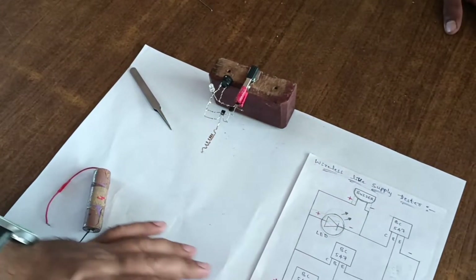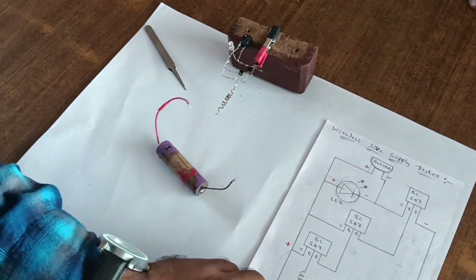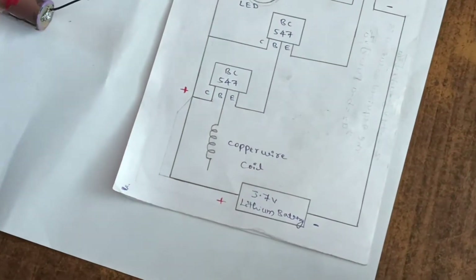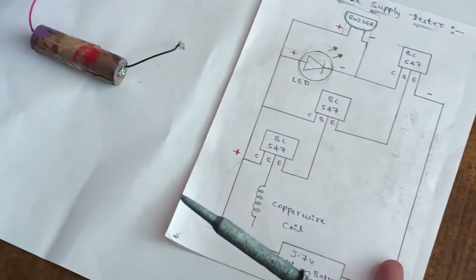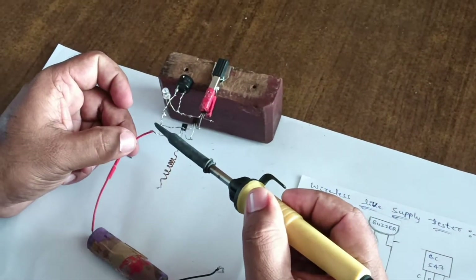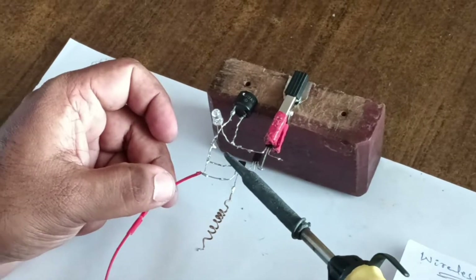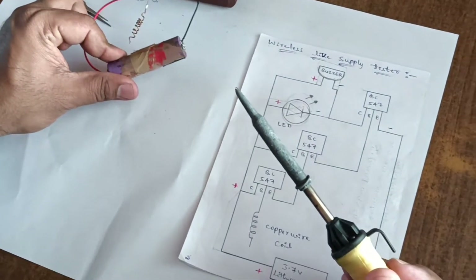Collector of the 3rd BC547 is connected to 2nd BC547 collector. Take copper wire coil and connect to 3rd BC547 base terminal. Give the 3.7V lithium battery positive to the collector of the 3rd BC547 transistor.